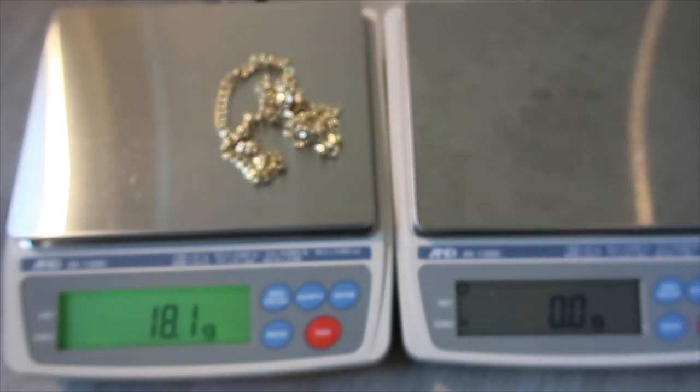A lot of people just care about that gram weight, which equals the price. I want to be informative: hollow chains are actually marked up more per gram than a solid version — I'll get into why in another video. But as far as the price goes, you're going to see a huge cut because the gram weight is not there, as you see on the scale.